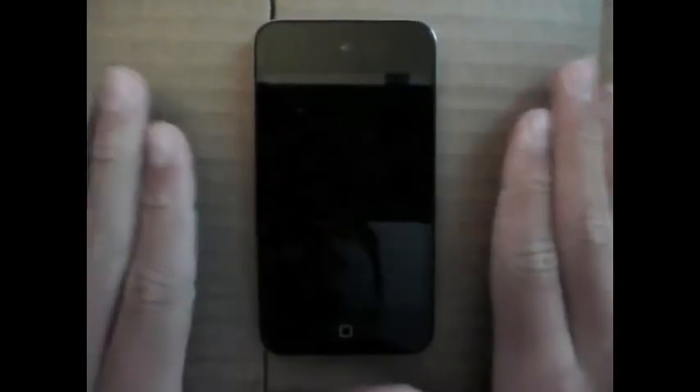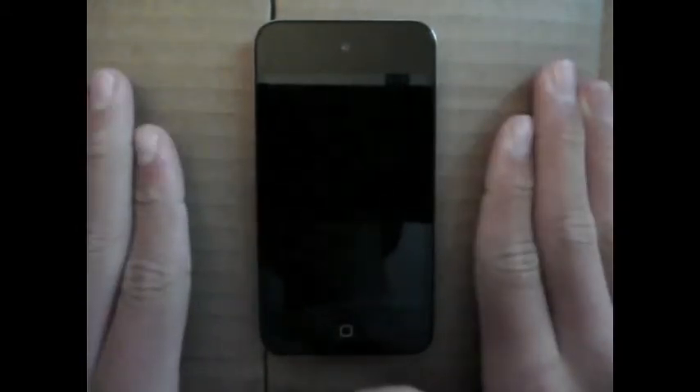Lastly, we have the iPod Touch 4th generation. This is by far the best iPod in the lineup — not just because it has the latest technology, but because of all the things it can do. It can play music, play video, run apps, and surf the web.